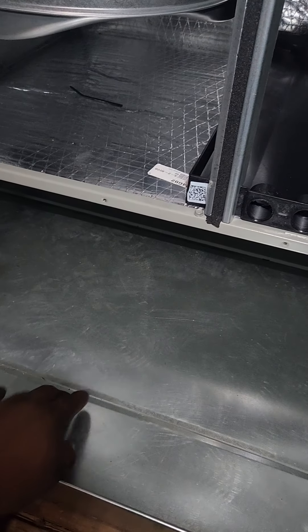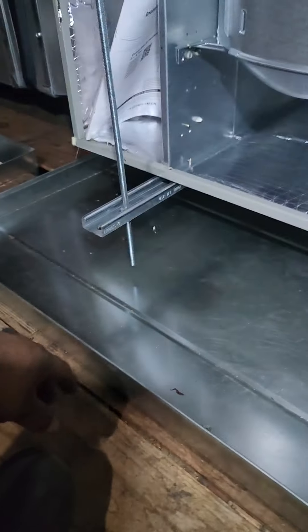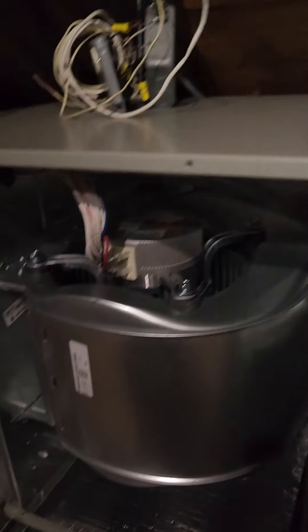We're gonna add a switch here and wire it to the unit. In case this pan overflows — if it backs up and starts to spill — there's a switch that's going to cut off the unit instead of letting water go into the ceiling and causing a whole lot of damage. We're also gonna put a switch in that little pan over there with the pump, and the pump has a safety switch built in with these two wires. This will prevent a whole lot of insurance problems and damage.